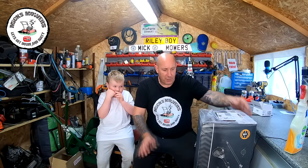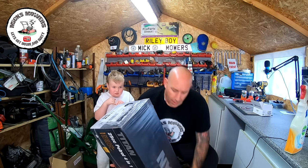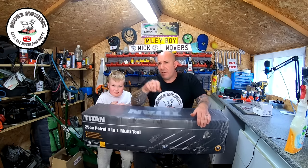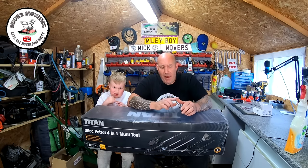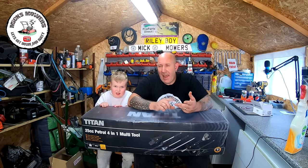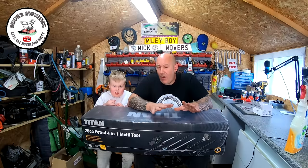Hello everybody and welcome to another episode of Mixed Mows. Today we're going to be taking a look at this little product I've just picked up. This is one of the Titan 4-in-1 multi-tools. You can get them from Screwfix Direct — that's the best place they're advertised. It comes with a strimmer head, a brush cutter head, a chainsaw head, a hedge trimmer head, an extension bar, and a harness.